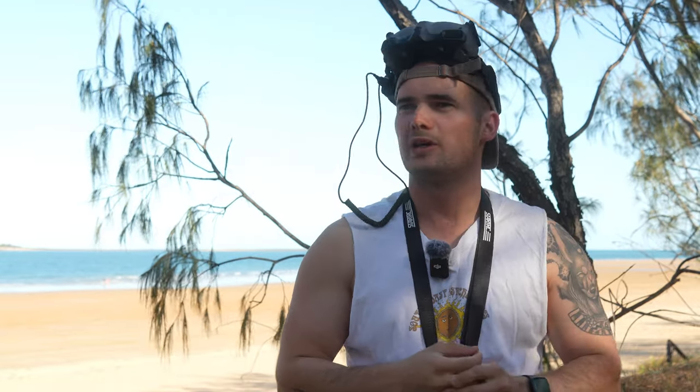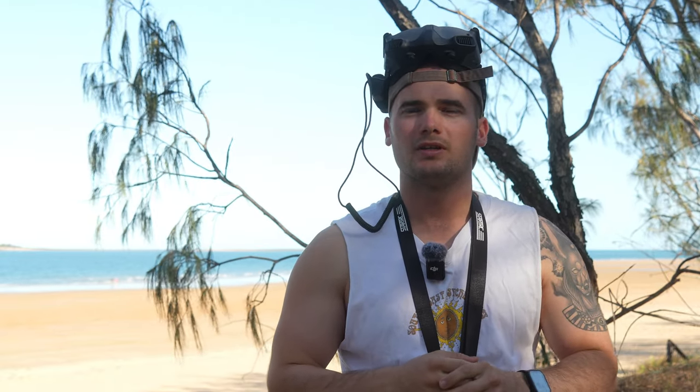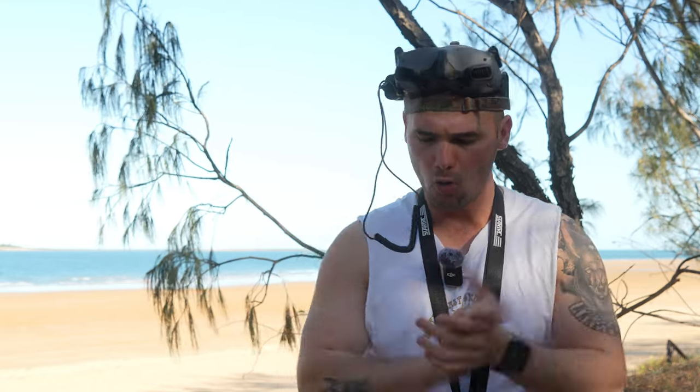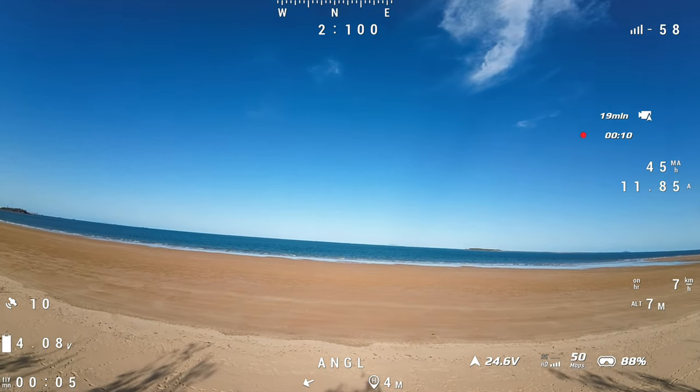I'm here at the beach, ready to do some testing — this is where I test my quads. It's a little bit windy, but that's fine for a 7-inch. Let's go.